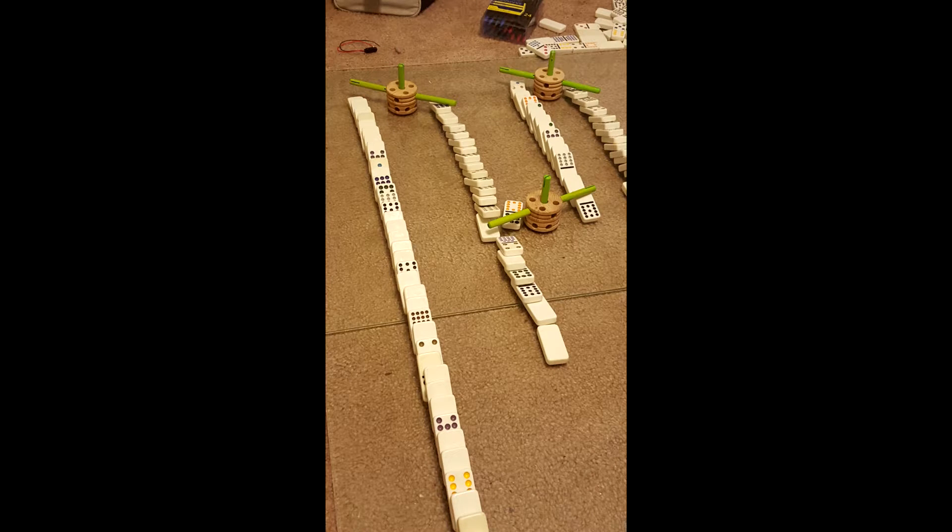The next phase was the dominoes and the direction switches. This was used to demonstrate the conservation of momentum. As one domino hit another, momentum was conserved. However, it slowed slightly when the domino hit a directional change, and so the vector of the dominoes changed direction and lost a little magnitude due to the frictional forces.